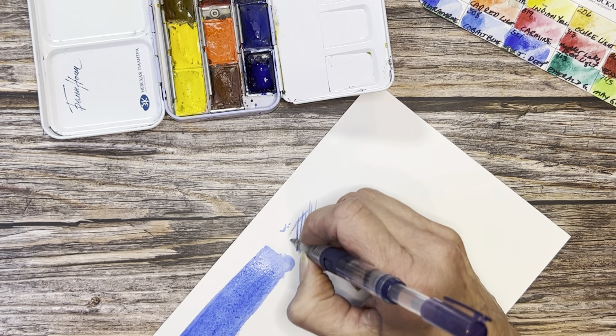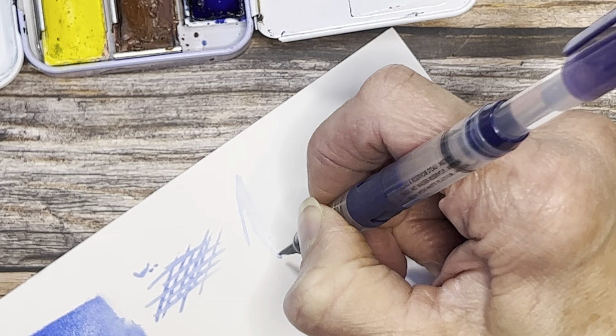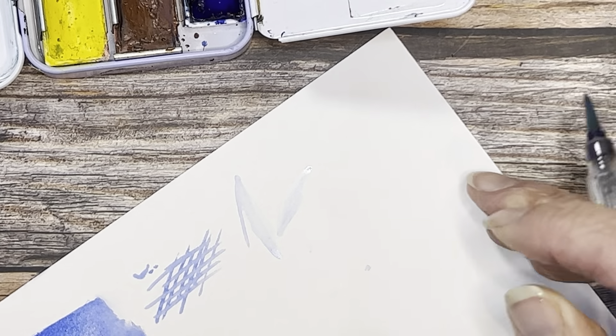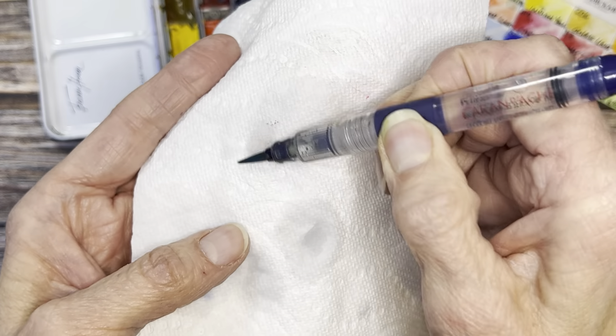The Caran d'Ache is pretty good for making detail — you can do grasses, some pretty fine lines, and traditional calligraphy strokes where you press down and pull up. One thing you're not going to be able to do with a water brush is dry brush technique — it's just really uneven. The Caran d'Ache has a decent point, but the bristles do stain after use.